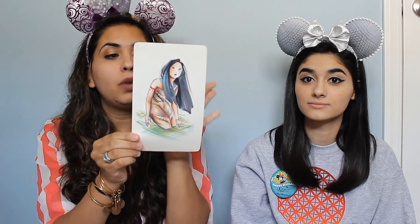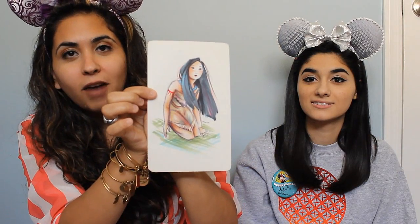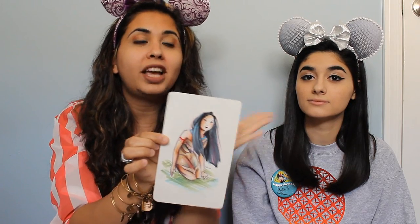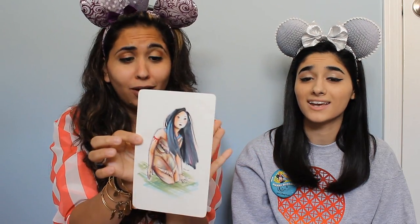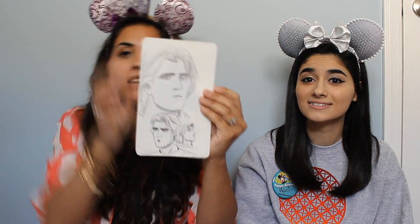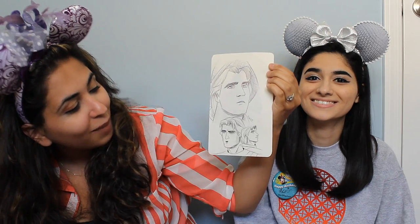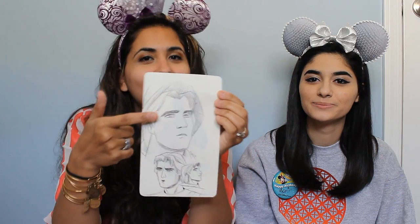This is actually made with Copic markers. This is a Pocahontas. This is one she posted on her Instagram and said it was available, and I said it's beautiful, I want it as part of my collection, so I bought it. Along with your order she draws you something on the side — because I ordered Pocahontas, this is John Smith: a sketch of him in many poses — one smiling, one angry, and one when he's looking at Pocahontas for the first time. That's really sweet of her.